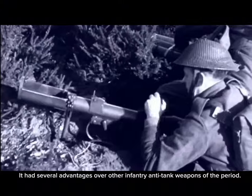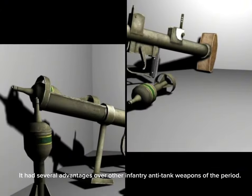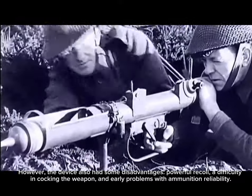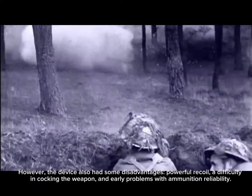The PIAT had several advantages over other infantry anti-tank weapons of the period. However, the device also had some disadvantages: powerful recoil, difficulty in cocking the weapon, and early problems with ammunition reliability.